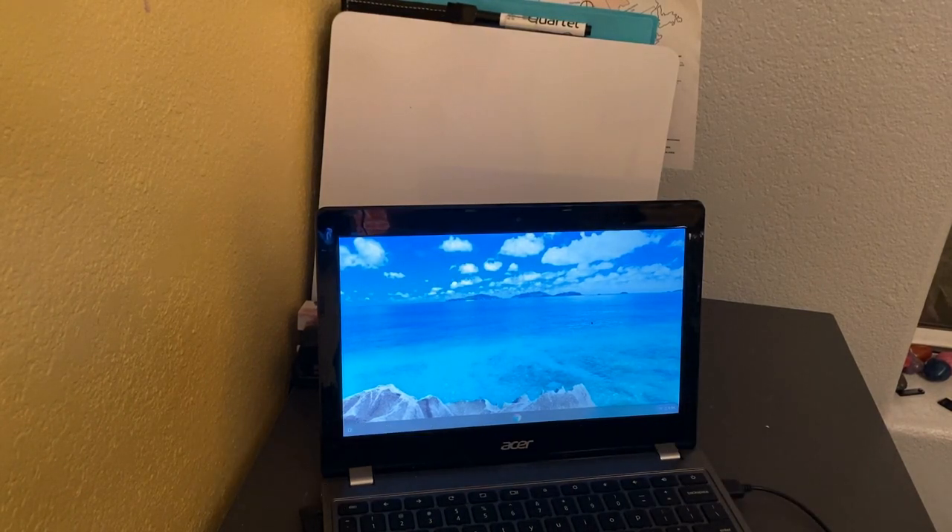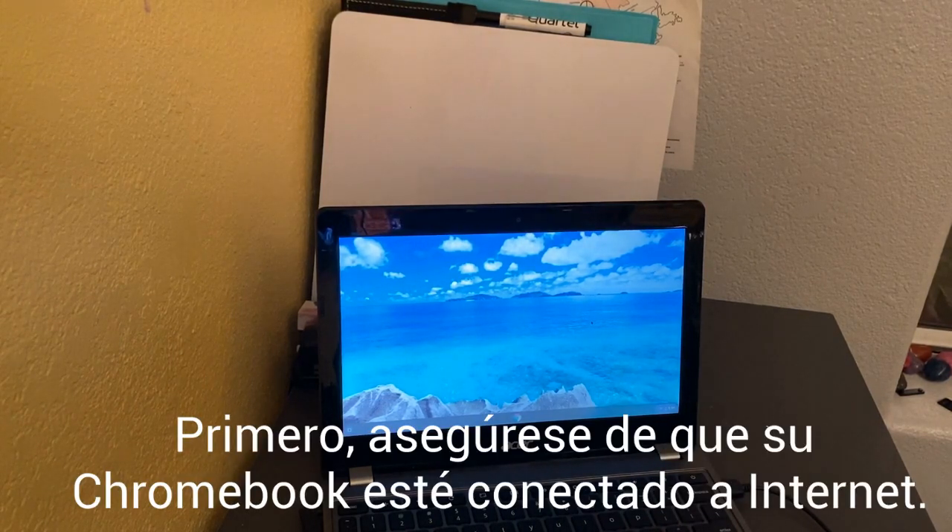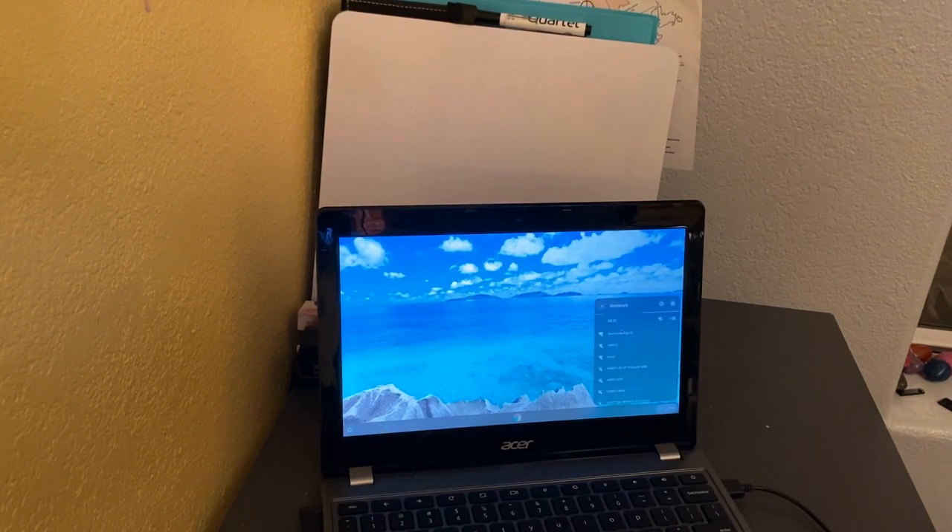So first things first — I noticed that my Chromebook lost its Internet, so I'm going to come over here and get back connected. If all else fails, just make sure that you're getting connected to your Internet.